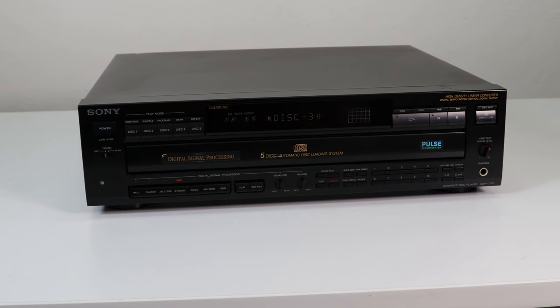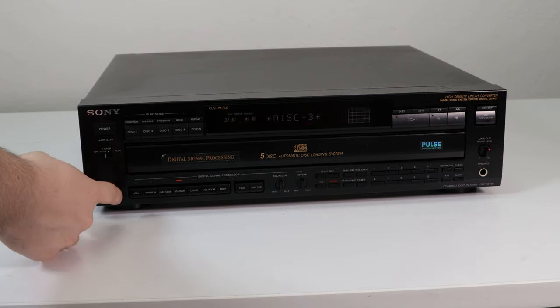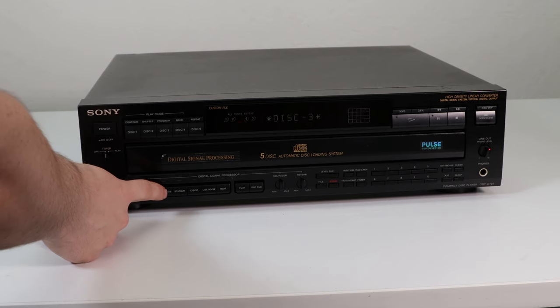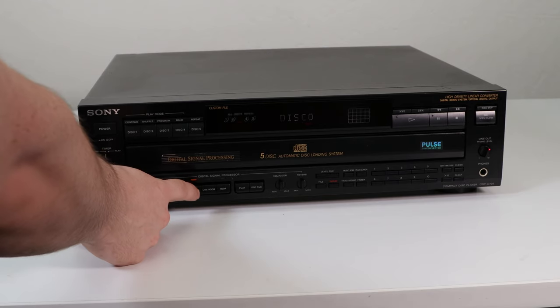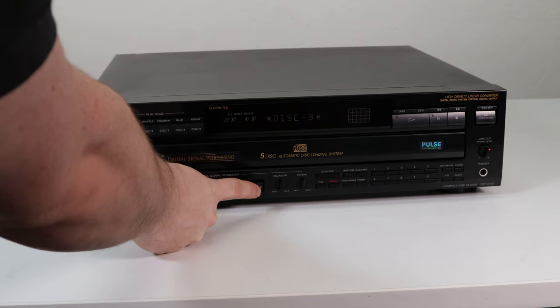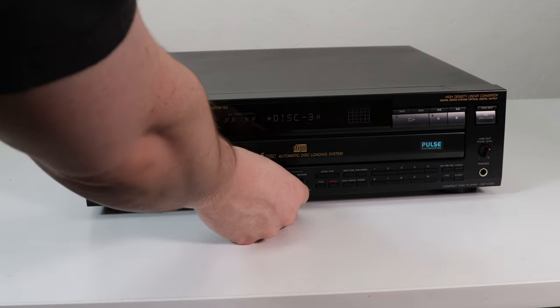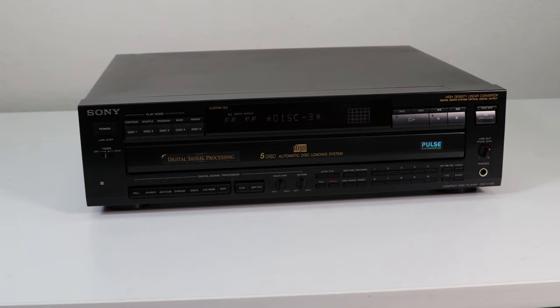So as you can see, you have this digital signal processor down here. You can select between hall, church, jazz club, stadium, disco, live room, and BGM. There are a lot of options there and then you can also control the flat and the DSP file. You could even control the intensity of the equalizer and decide exactly how much of the hall sound or how much of the stadium sound you want.